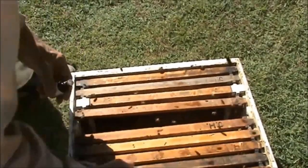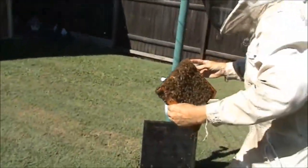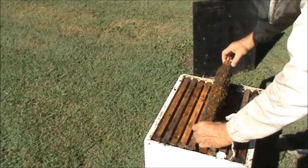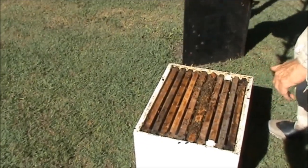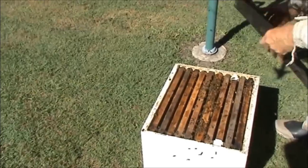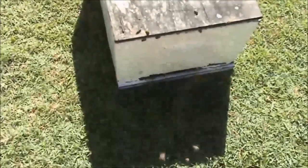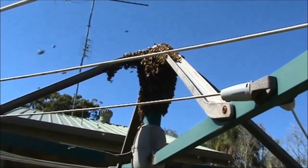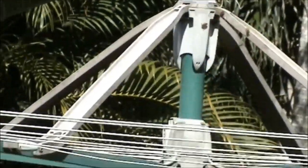The lemongrass oil mimics the bee pheromones. It's pretty heavy now compared to what it was when I put it up there. Now I've done that, I'll put this lid on. What will happen is that smell of the lemongrass will come wafting out of that entrance. If the queen is up there, the bees will leave the box and go back up there; if the queen's down there, they'll leave up there and go down to the box.